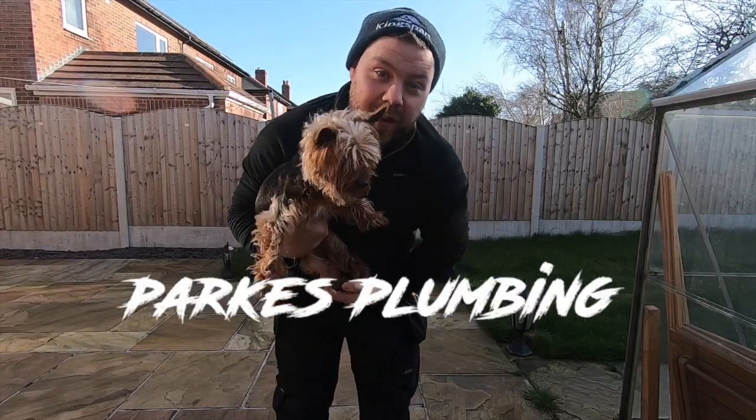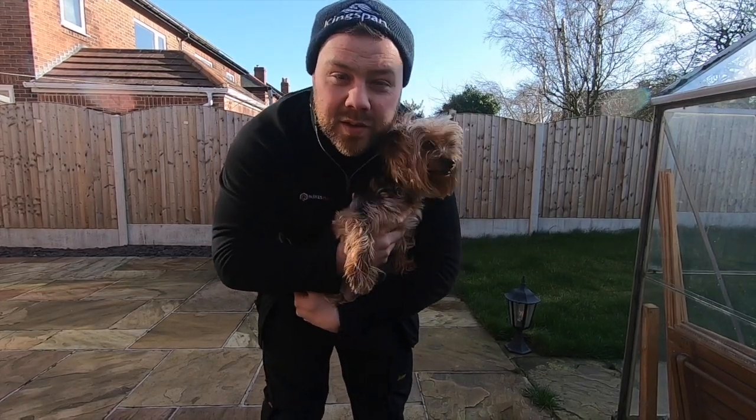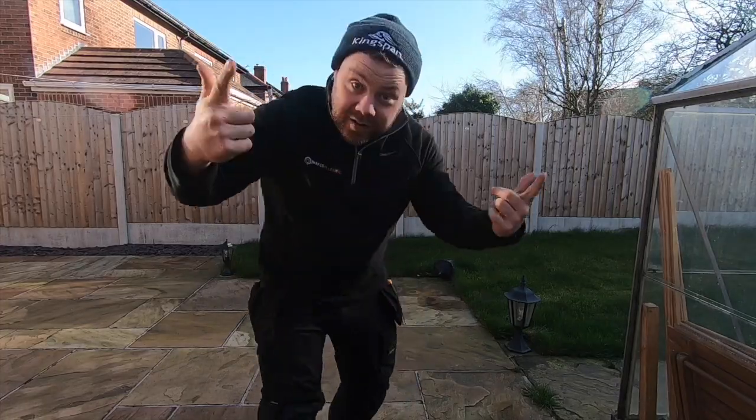What's up guys, Parks Plumbing and Clive. Hope you've had a good week and earned a few quid. I've got a few bits for you this week — some plumbing, some boiler repairs, and I'm going to talk about some van stock as well to get those first-time fixes up. Let's get into it.